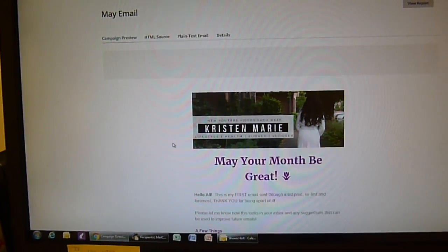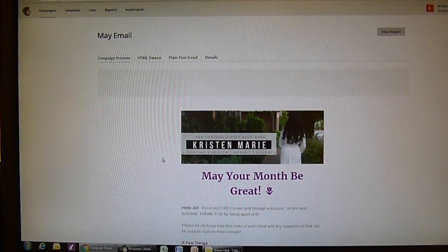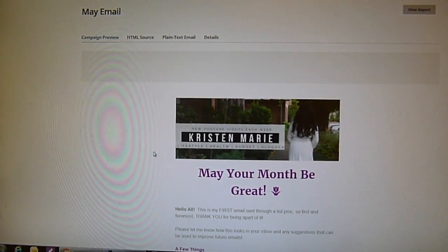Let me know if you'd like to be added to my MailChimp mailing list. I'm only going to email at most once a week, probably bi-weekly — so twice a month. But it'll have all updates for giveaways and things going on, so just let me know.